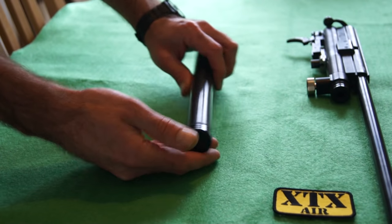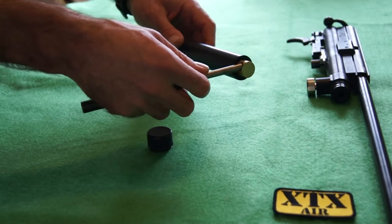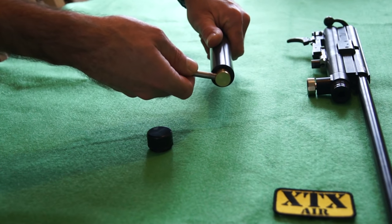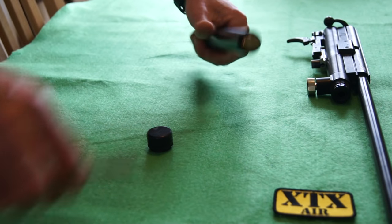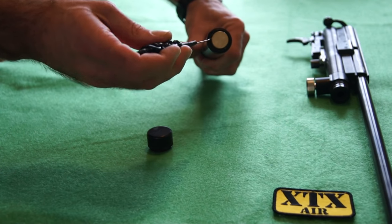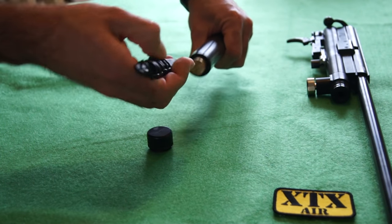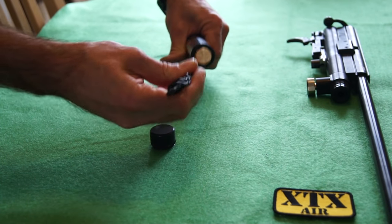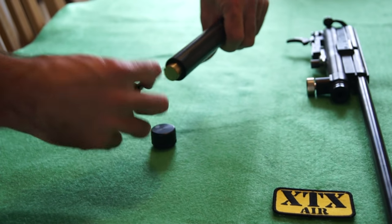If you want to, you can remove the fill probe, which is something I've discussed in the gauge videos. Just turn that about a quarter turn, which then loosens up the little locking ring inside there. Use a little pointy tool — it should be free to turn, just undo that. It should just turn out. It's not the best tool for the job but any pokey tool will do.